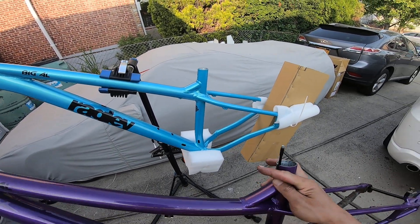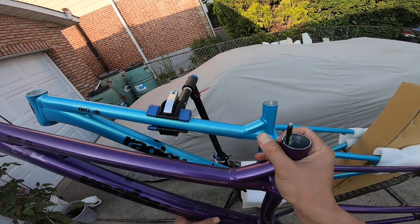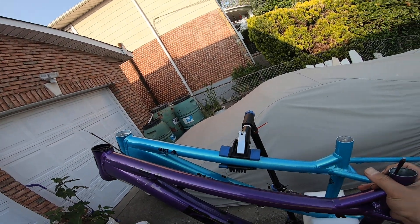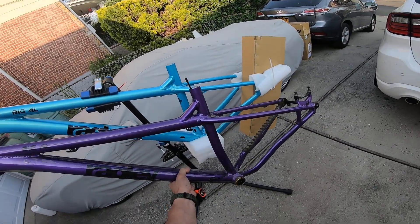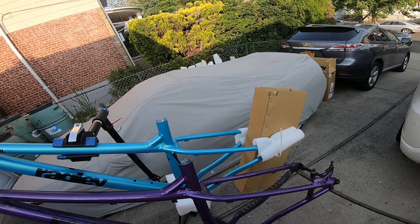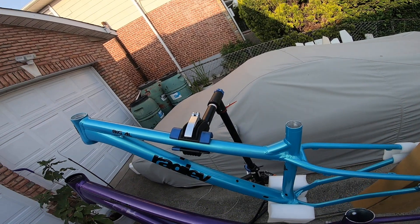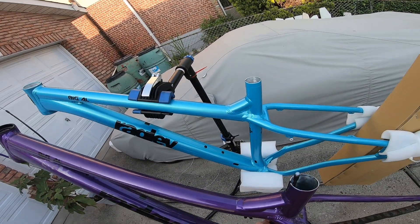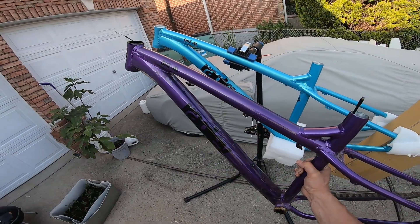This is just to show the difference between the frames, which are almost the same. Put them side by side — which color do you think is nicer? Let me know in the comments. Oh, and this is not my frame, so I can't build it. This frame actually belongs to my friend Dario, and he needs to collect all the parts to build it up because he only has a 27.5 from his San Quentin.